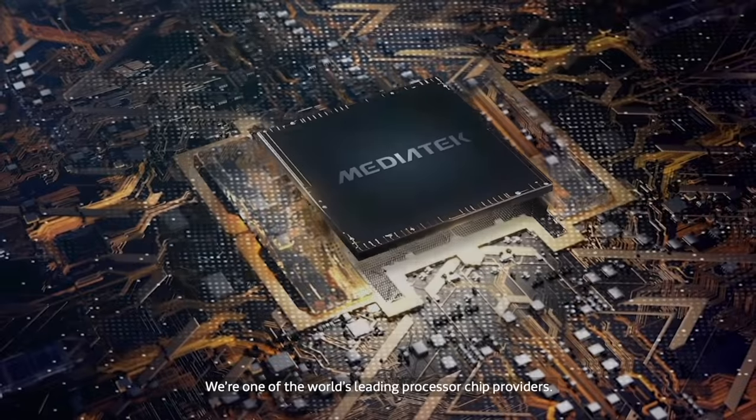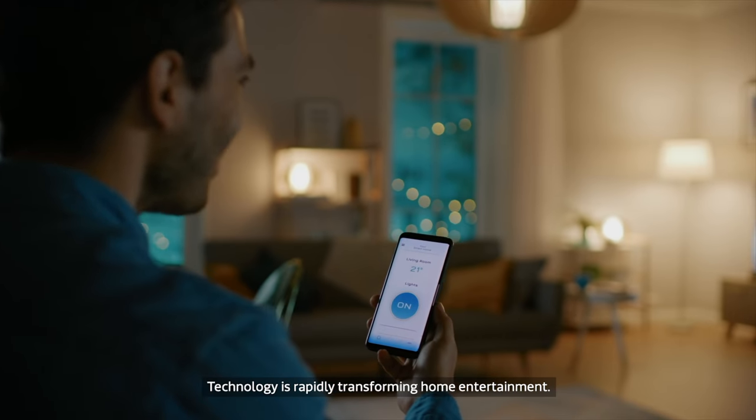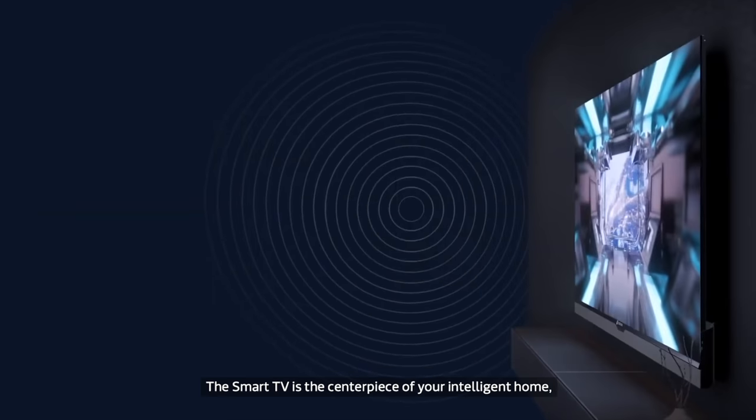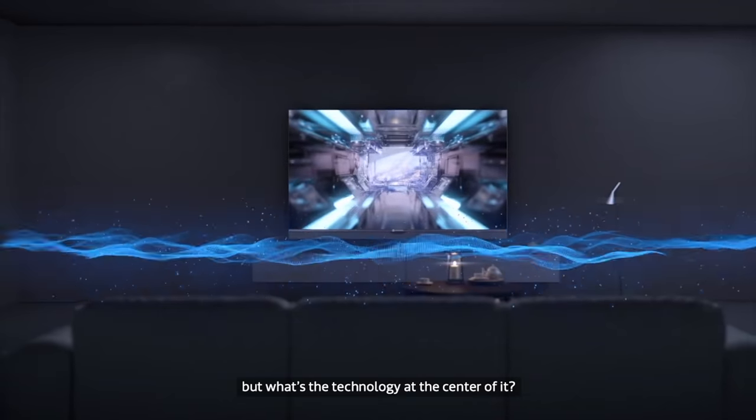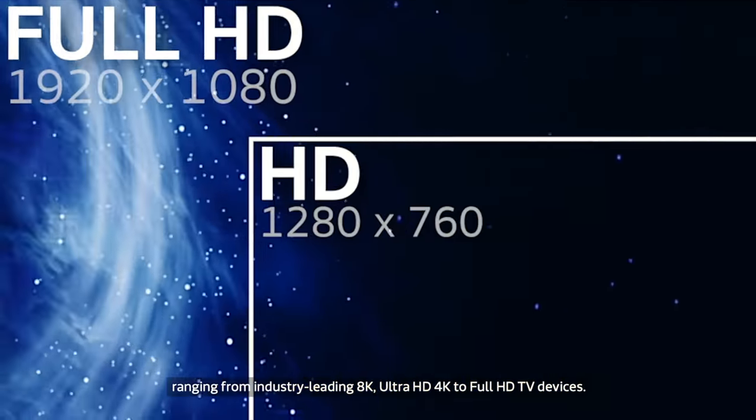MediaTek is actually the world's fourth largest global semiconductor company, powering more than two billion devices a year. For TVs specifically, MediaTek is the number one chipset provider for smart TVs. Some of the great features we're focusing on thanks to the MediaTek chip in these Amazon Fire TVs include image processing and AI technology to identify characteristics and give you the best image quality possible, support for up to 8K TVs in the future, and Wi-Fi 6 to meet consumer demands for streaming in higher resolutions, HDR, and Dolby content.